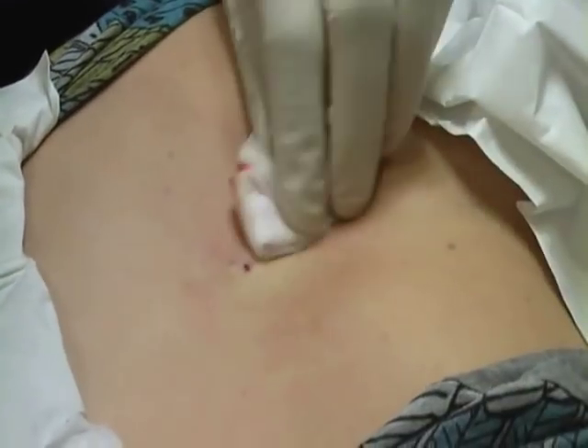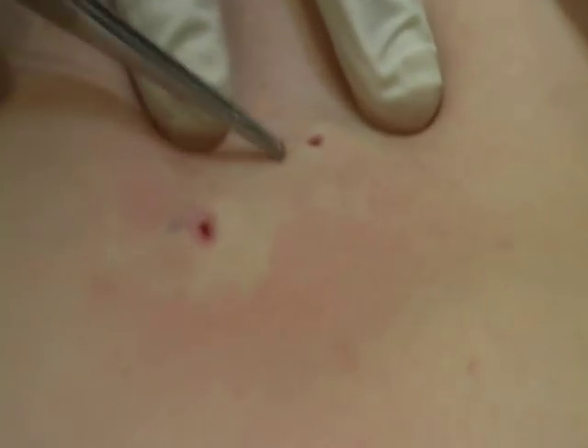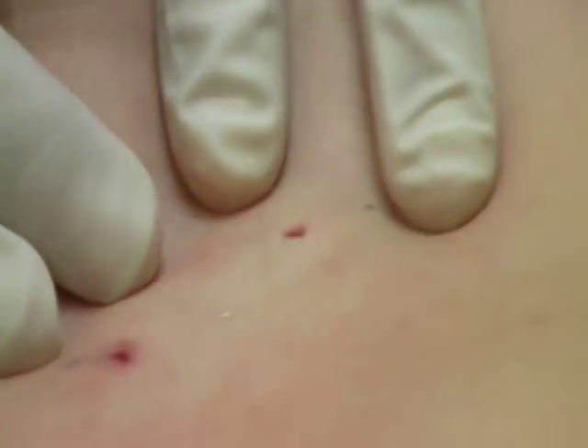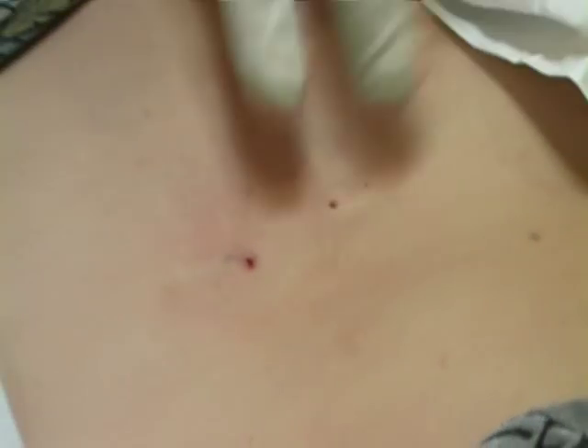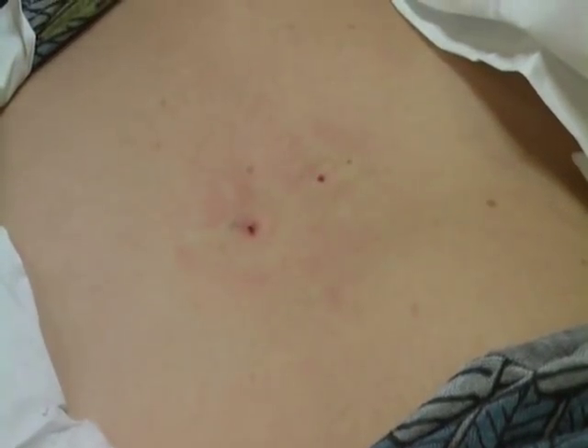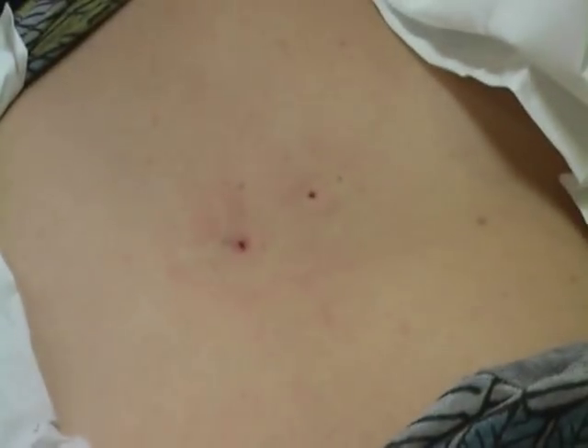If we just return to the scene of the crime — you can see there's a hole in the skin. I've just made a little bit of a nick just allowing me to flick out the tail of the piercing. We'll put some Steri-Strips on just to hold them gently closed but allow them to drain, and we'll put some Opsite on the top just to keep it nice and clean and dry. Both piercings out.